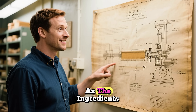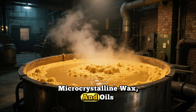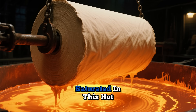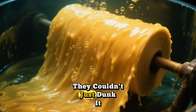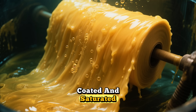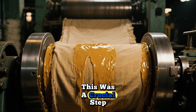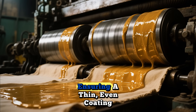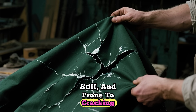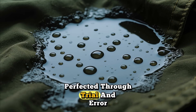So the process was as important as the ingredients. Large vats would be filled with this special blend of paraffin wax, microcrystalline wax, and oils, all heated to a precise temperature. Huge rolls of canvas were then slowly dipped and saturated in this hot liquid concoction. The fabric had to be fully immersed for a specific amount of time to ensure every single fiber was coated and saturated. After emerging from the hot wax bath, the canvas would be passed through heavy rollers — a crucial step. The rollers squeezed out any excess wax, ensuring a thin, even coating. Too much wax would make the tarp heavy, stiff, and prone to cracking; too little and it wouldn't be fully waterproof. It was a delicate balancing act, perfected through trial and error.